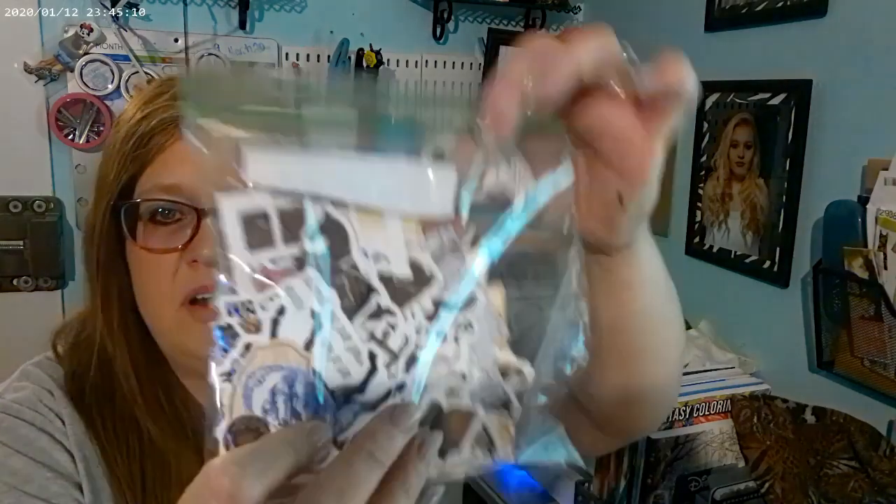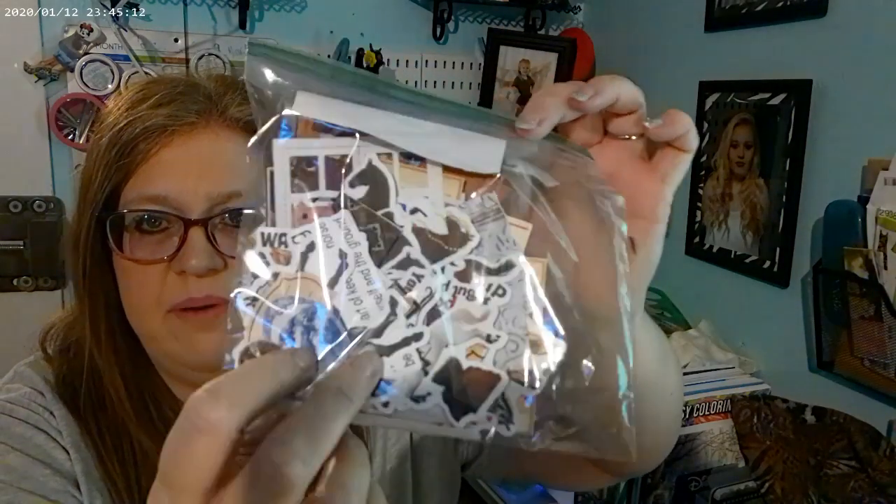I'm going to give her all the extra stickers in a bag, except for this one. It says 'Save a Horse, Ride a Cowboy.' Yes, I know it's a song, but it's not appropriate for a nine-year-old little girl.